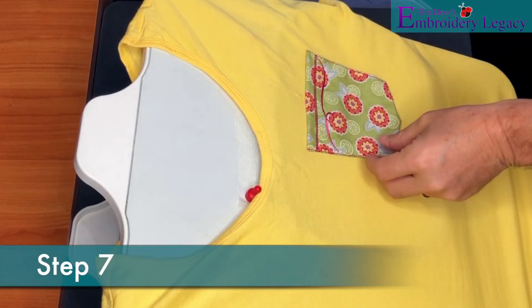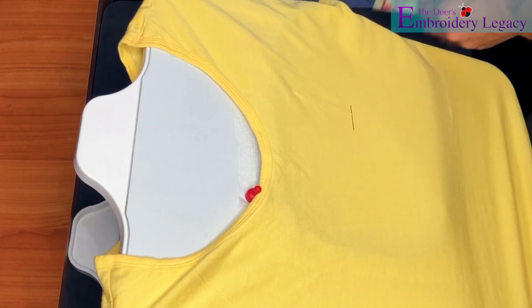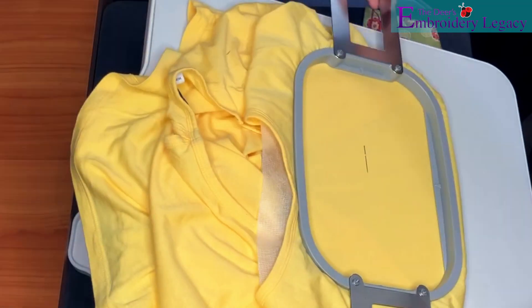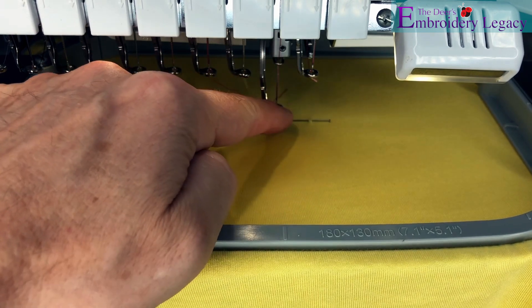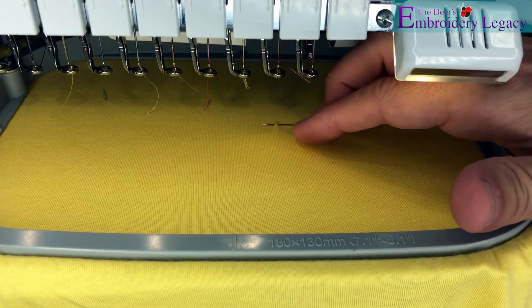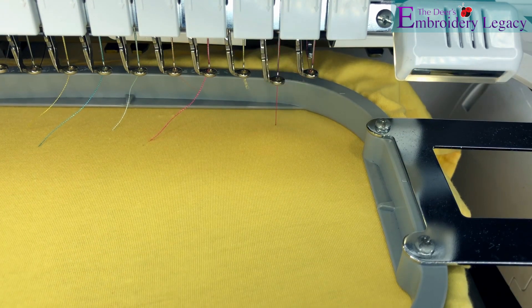Now using a cutaway stabilizer I will be hooping the fabric that I'd like to apply the pocket to. Now I've also used a T-pin to make sure that I have the center of my design. Now I'm just using my needle to ensure that my hoop is centered on my machine. Please remember to take the needle out of the hoop and then we will continue to stitch out the placement stitch.